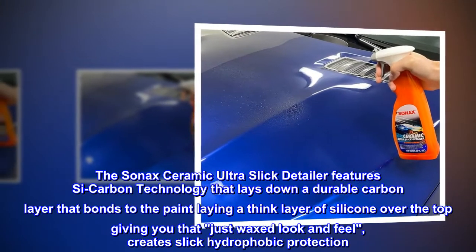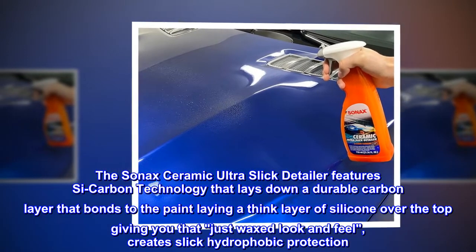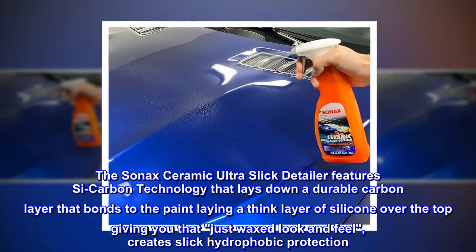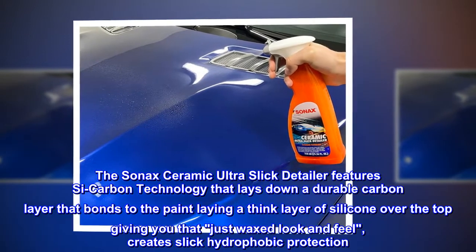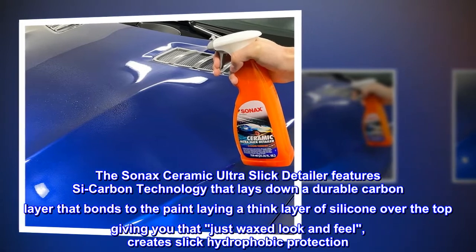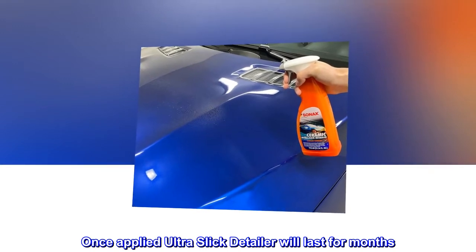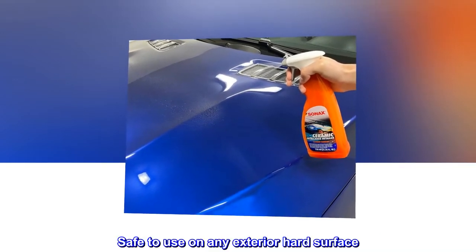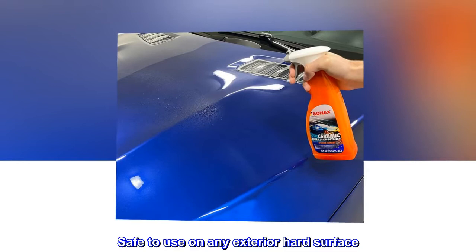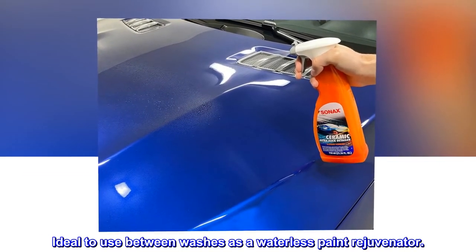The Sonax Ceramic Ultra-Slick Detailer features C-carbon technology that lays down a durable carbon layer that bonds to the paint, laying a thin layer of silicone over the top giving you that just waxed look and feel, creating slick hydrophobic protection. Once applied, Ultra-Slick Detailer will last for months. Safe to use on any exterior hard surface, and ideal to use between washes as a waterless paint rejuvenator.